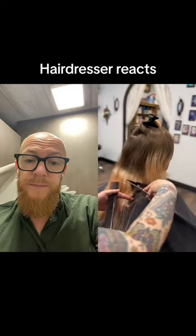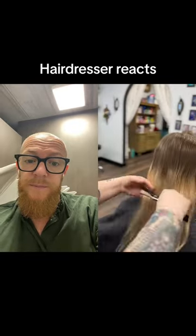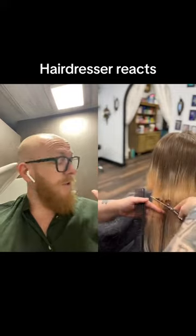The best piece of advice for doing something like this is make sure that you have good sectioning and just don't be afraid. Sectioning is always important.